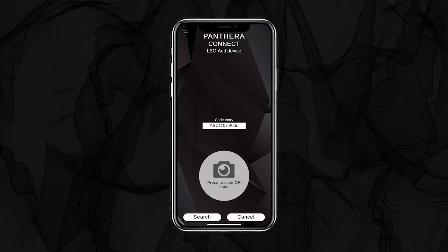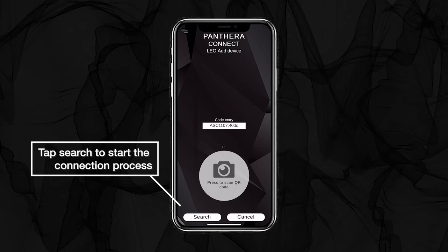If you don't want to enter the code manually, you can scan the QR code. To do this, you need to allow the Pantera app to use your phone's camera. After you have done this, tap Search to start the connection.